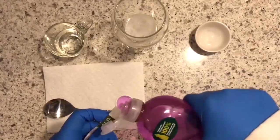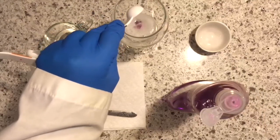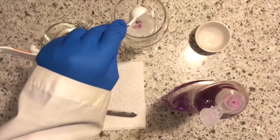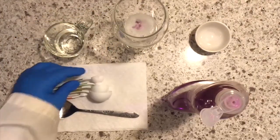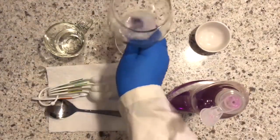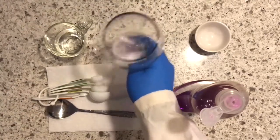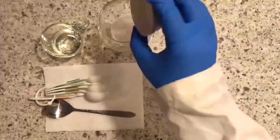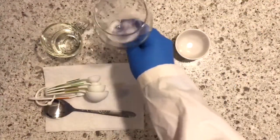To your glass, add half a teaspoon of dish soap. After you've added the dish soap, gently mix. The dish soap will break open the cells and the cell nucleus that contains your DNA. Add a pinch of salt and mix gently.